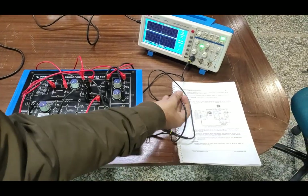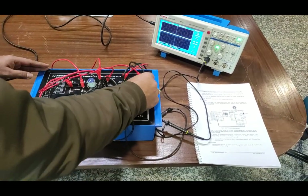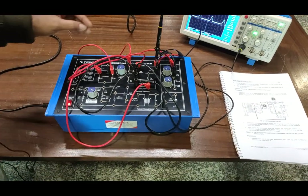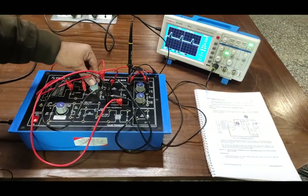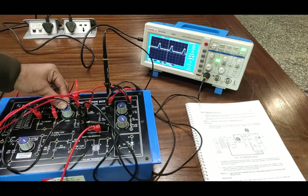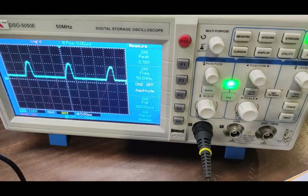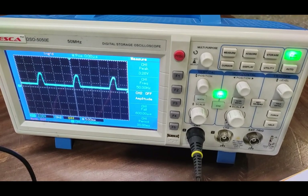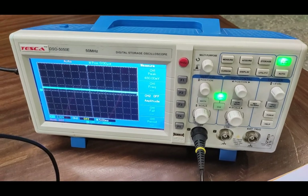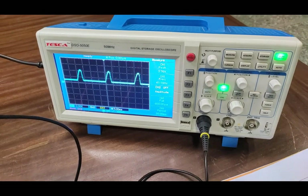Now we connect the SCR probe negative on the cathode of the SCR and positive on the anode, then turn on the circuit. You can observe the output waveforms according to the SCR firing circuit on the DSO. As I slightly increase the potentiometer value, the SCR waveform output is decreasing and variation is provided accordingly. As I completely increase the potentiometer, the SCR is completely in the turned-off position. Now decreasing the value — SCR is in firing mode and has been fired.